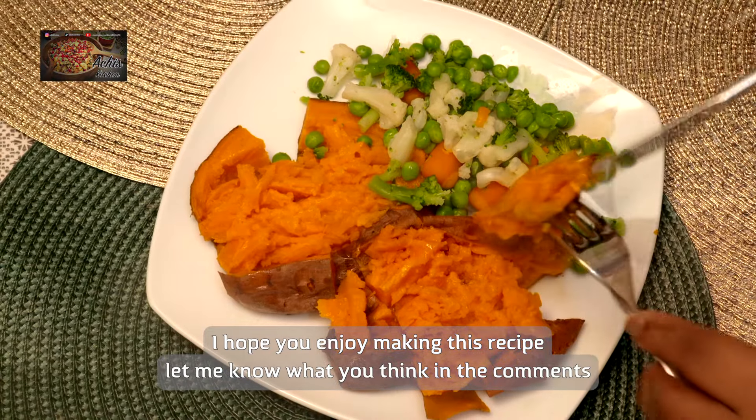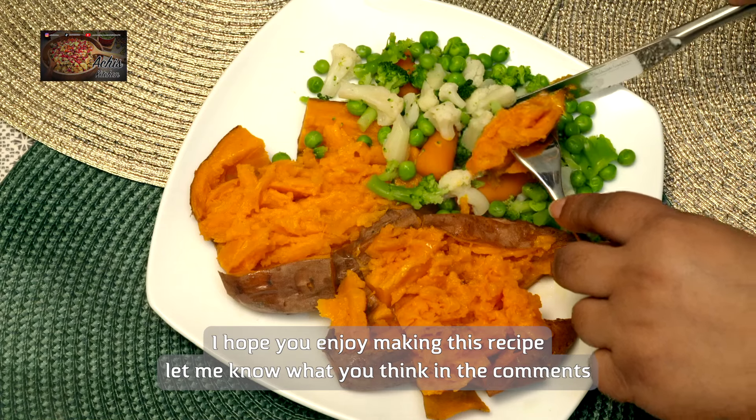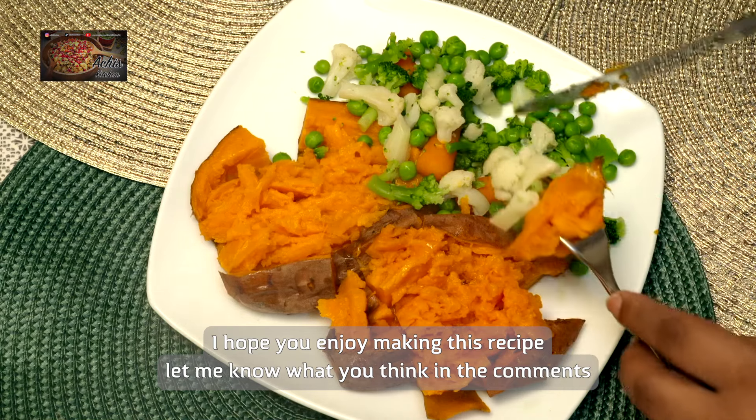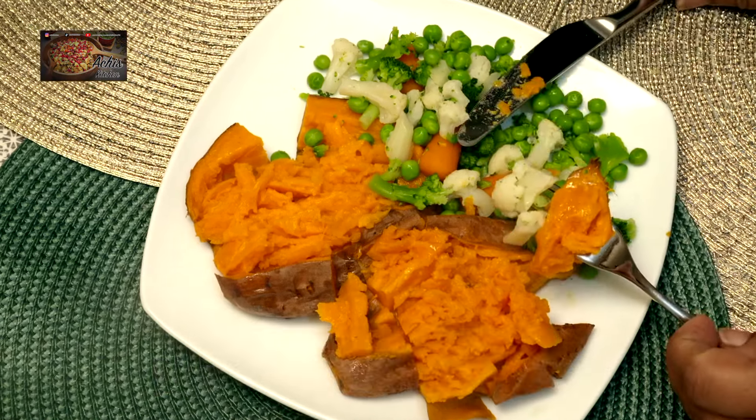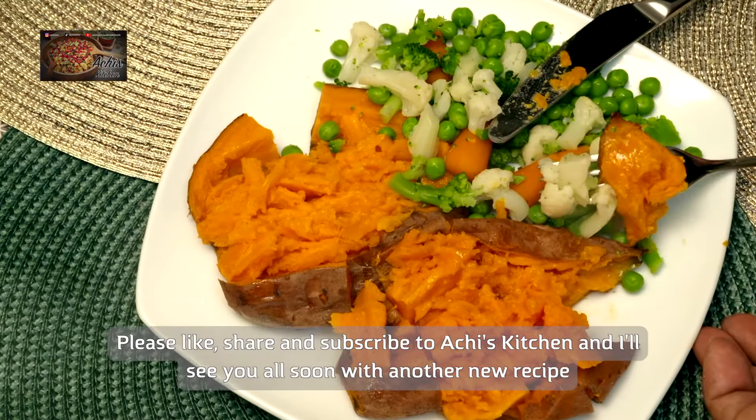Just a very healthy lunch. You've got your protein with the sweet potato with the skin, you've got the vitamins from the greens that you're eating, the carrot — so healthy.